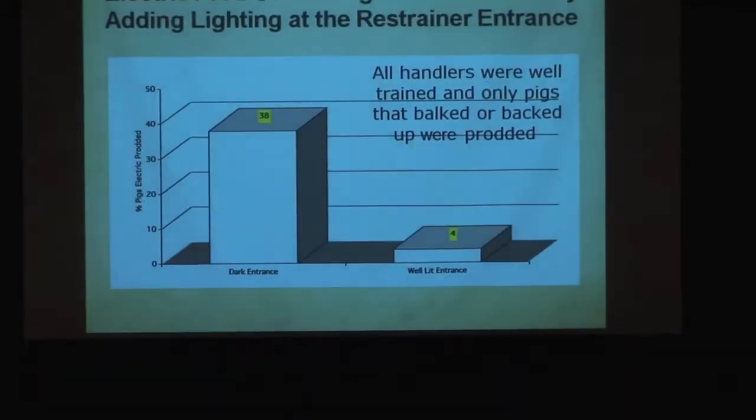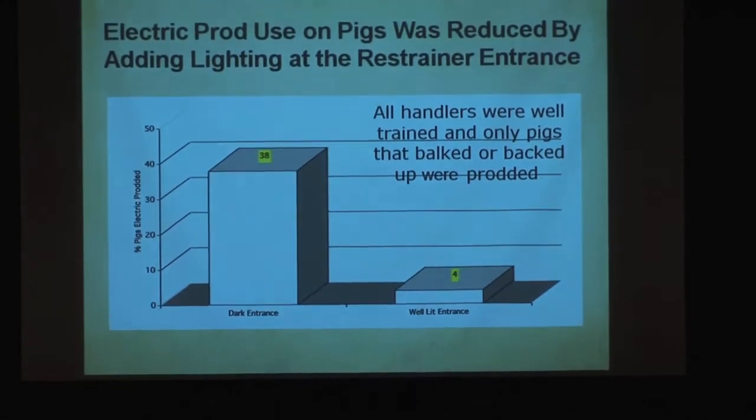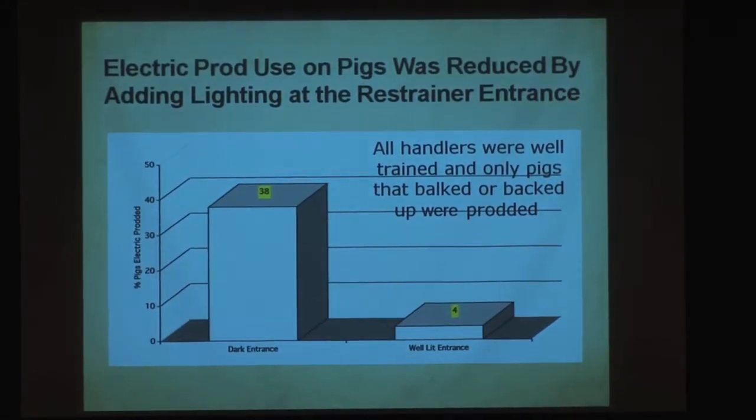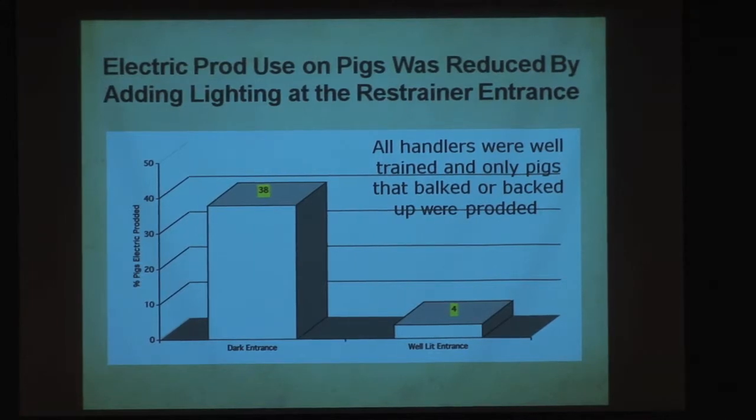They didn't have to prod them as much. Or I put a light on the entrance of a chute, and they went from zapping 38% of the pigs down to four, because the pigs would go in. I duct-taped the light on the chute entrance, and I could measure the improvement.